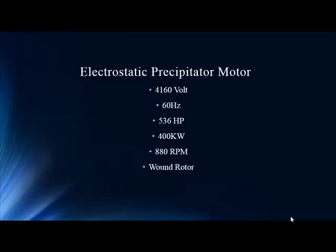Without this motor the kiln cannot run. It takes the dust out of the equation for process and good maintenance in the kiln operation. So not just a good-sized motor, but a critical motor to the application — extraordinarily critical.